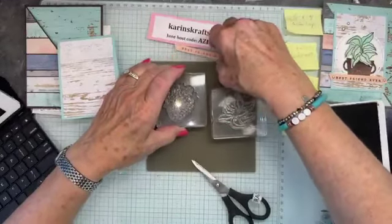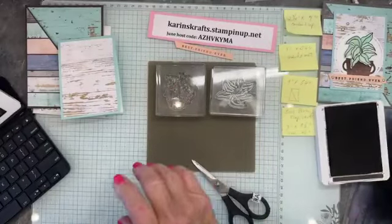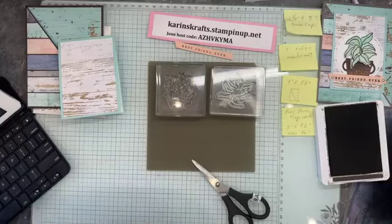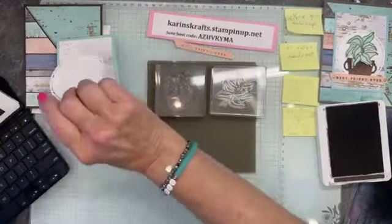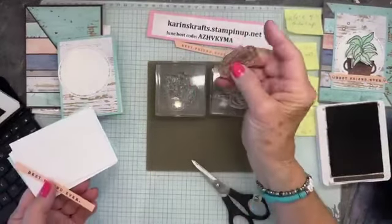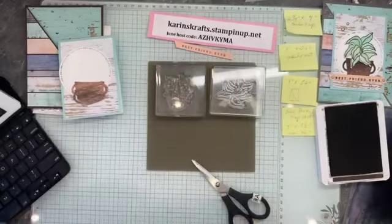We'll stamp both and then you can tell me — do you want the leaves or the flowers? We have a circle we're going to put everything on, and I cut out a pot already — it's from the dies, there's not a stamp for this one. I have a flower cut out and a leaf cut out.